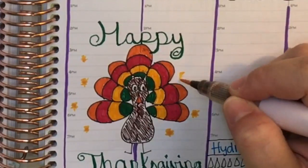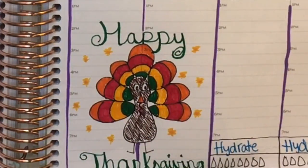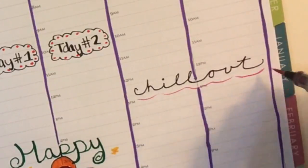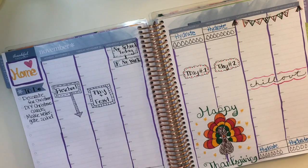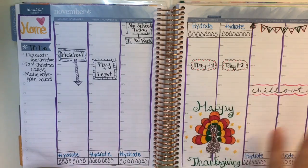I still wanted to add some more around the turkey, so I just kind of did these little stars all around. At this point, I'm just trying to decorate and add more and try to make it look fun. I'm not very artistic — I need to practice my drawing and I do plan to. Since I can't draw well, I really focus on just doing kind of like lines and squiggles and whatever.